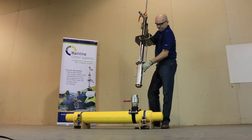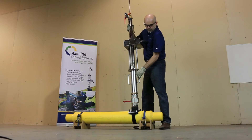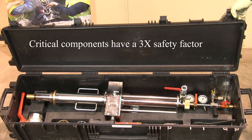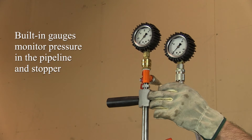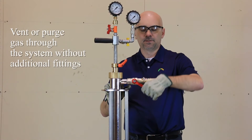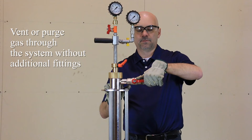Before we get into operational details, we'd like to point out a few safety features. All critical components have a three-time safety factor. The gauges, built into the stopping tower, allow you to continually monitor pressure in the pipeline and the stopper. Without adding any additional taps, the system allows operators to vent or purge gas directly through the flow stopping tool.